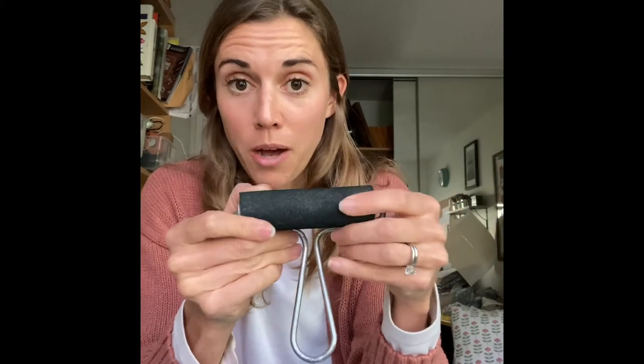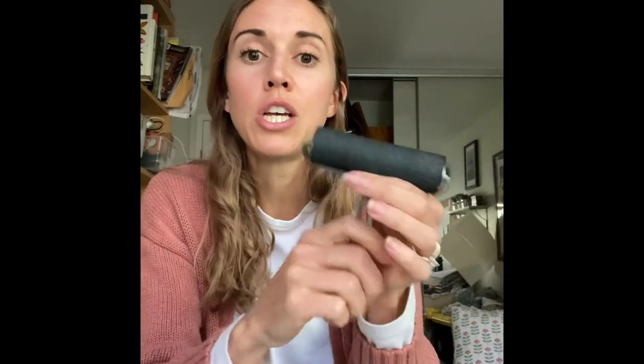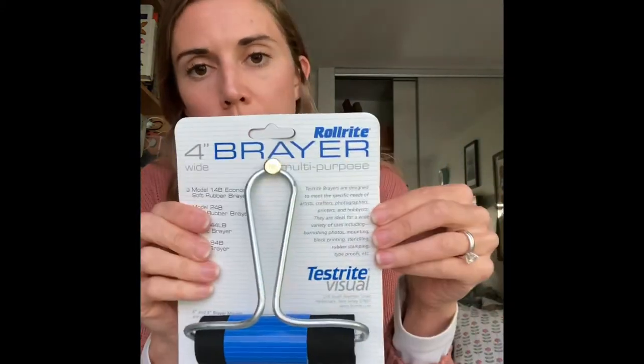Once you've got your colors and your stamp, you need to get that color onto the stamp. My favorite way is to use a foam brayer. Many brayers on the market are hard rubber, which I don't like for fabric — it doesn't pick up enough ink. Foam ones work really well. The brayer I use is by Roll-Rite, which I get on Amazon. I love that it's made in the USA, and it works really well for block printing on fabric.